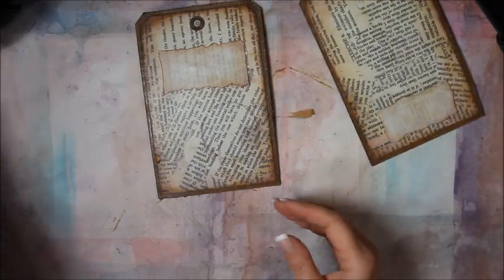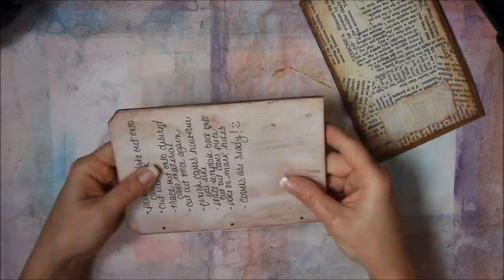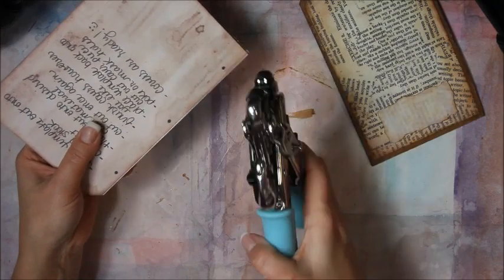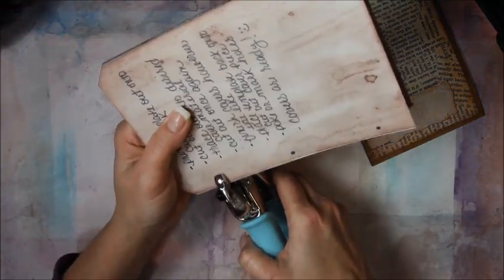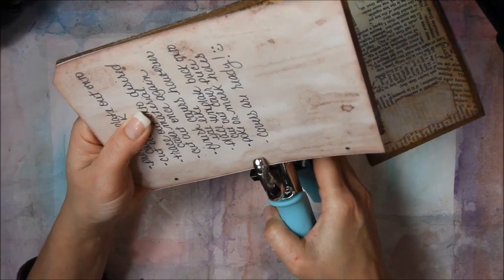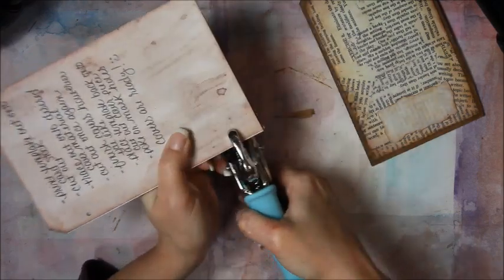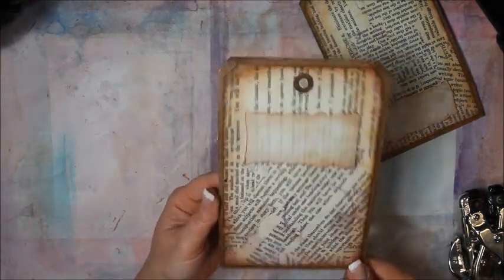The next step is to get your cover templates back out, place them on top of your cover, and I'll use my Crop-A-Dile for this. When I'm binding books this way, I use the little small hole — eighth of an inch. I'm just going to line it up and poke through both. You can also use a really sharp pokey tool, an awl or something. This is just my favorite way of doing it. So now all three holes are poked.